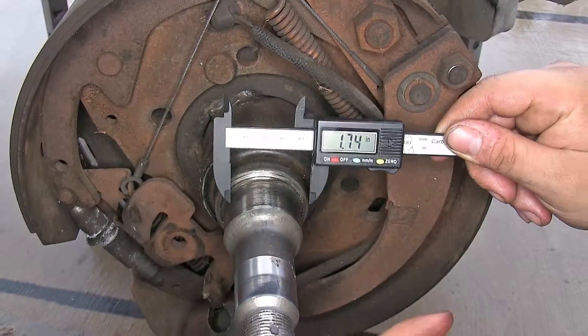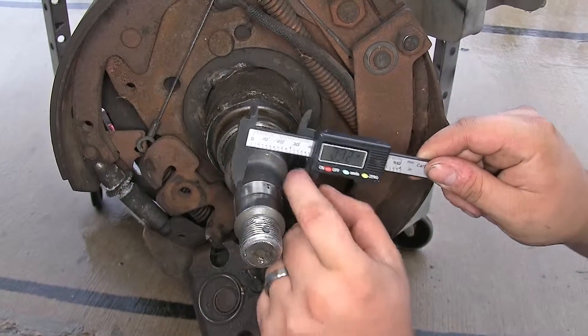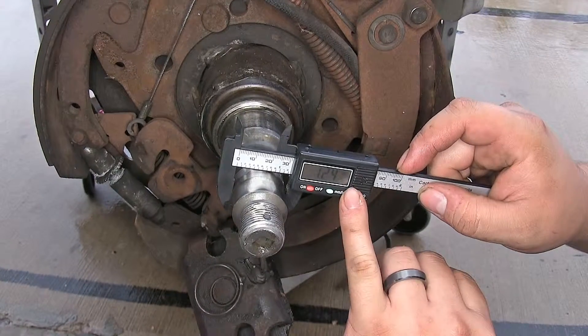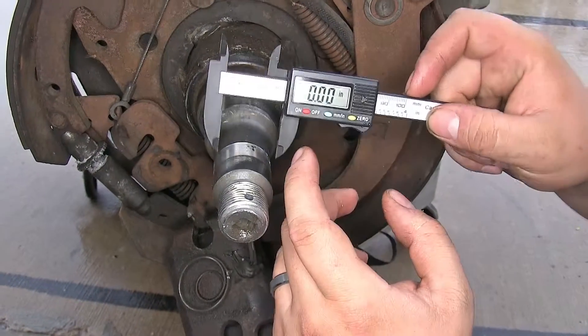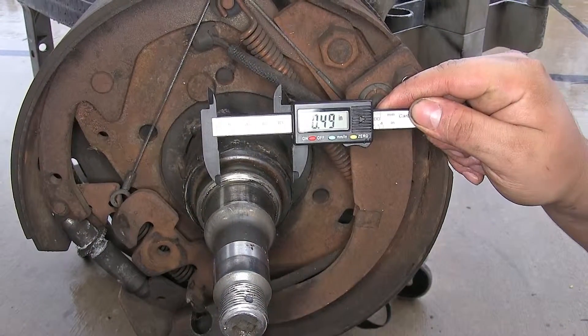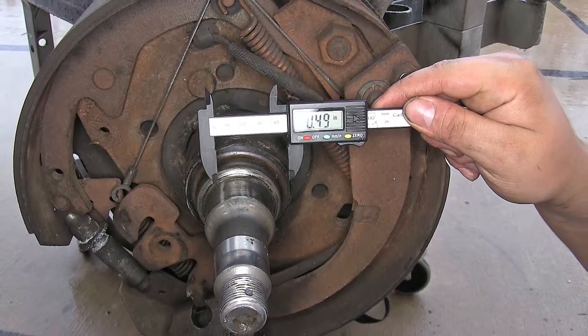Now if we need to know the difference between the two, we get the inside bearing measurement, hit our zero button to zero it out, then come to our outside bearing — and we can see there's almost a half-inch difference between the two bearing sizes.